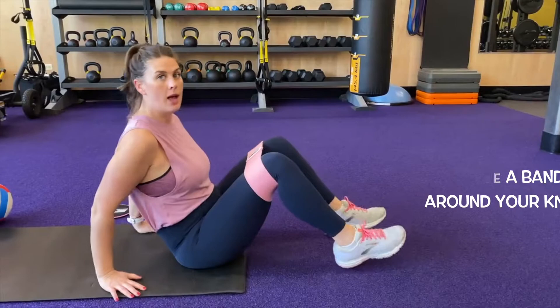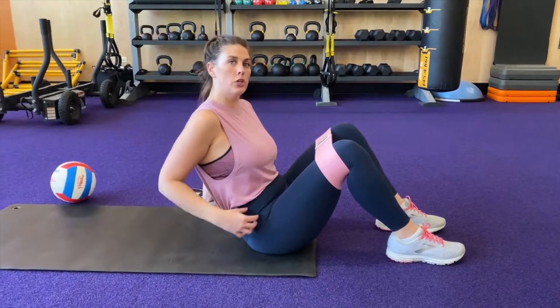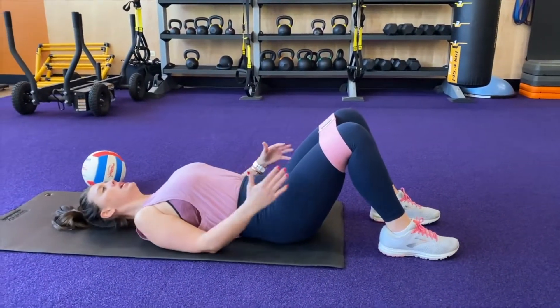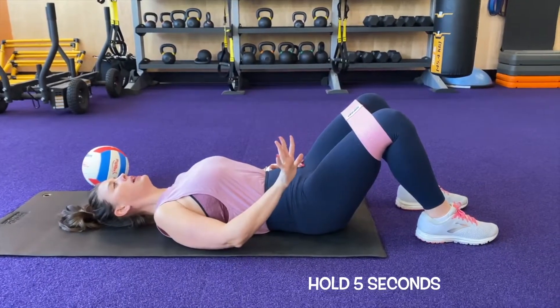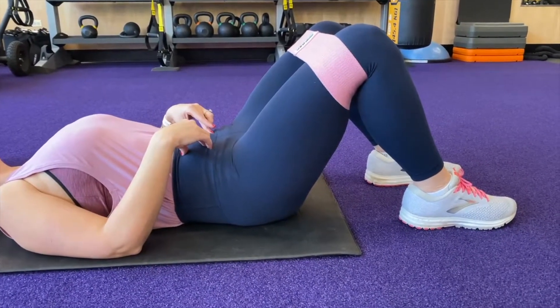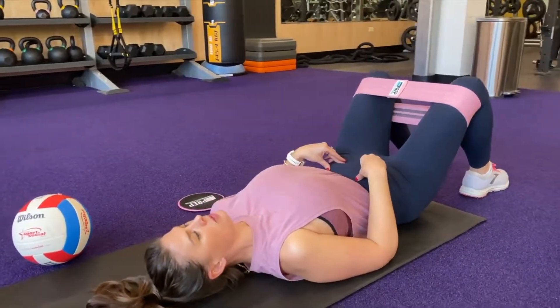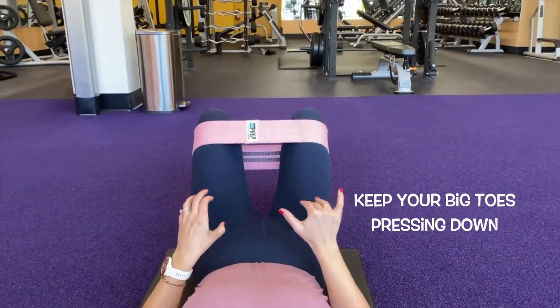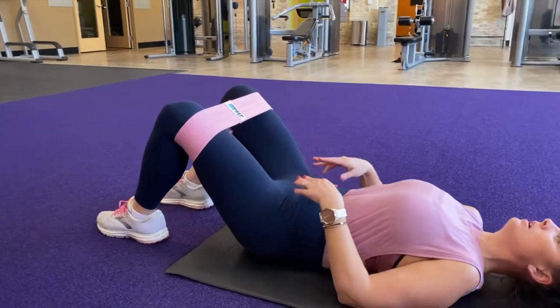We've got our resistance band here. We're going to put it around our knees and do what we call TA abduction. Lie on your back, feet shoulder distance apart, hips shoulder distance apart, pressing a little bit out into our band to get a little bit of glute activation as well as co-contraction through the lumbopelvic region. Gently pull in through our belly and then separate into the band and hold for five seconds, then relax. Think about keeping your big toes pressing down into the ground and then pressing open into the band using your glute muscles. We'll do ten of these, holding each rep for five seconds, then take a break.